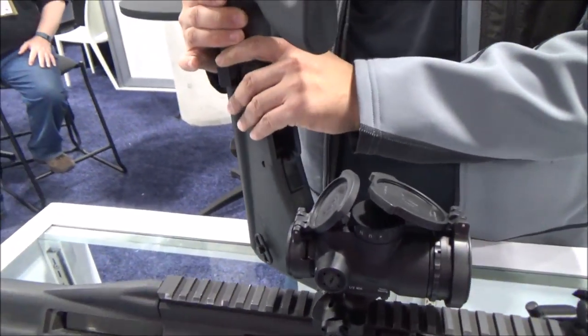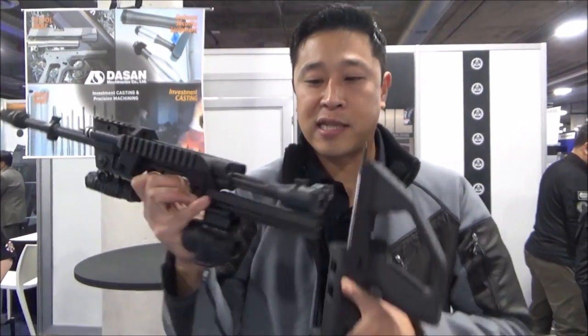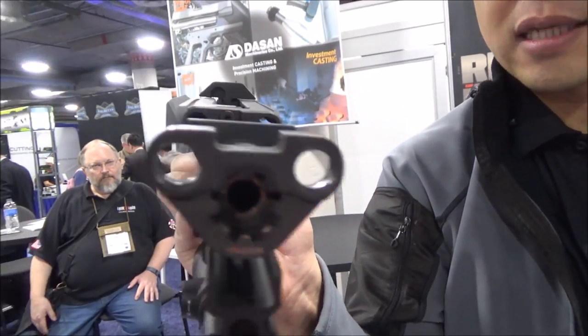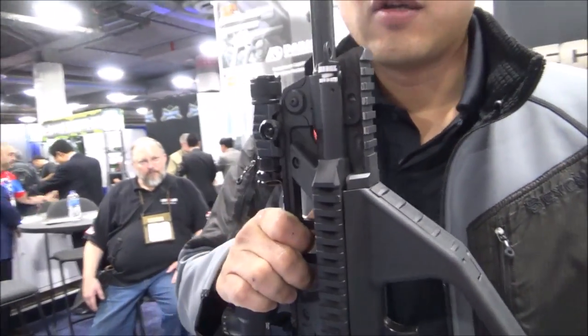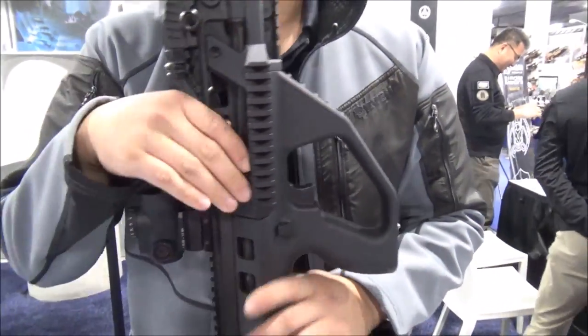So this is the only rifle in the world where it's tool-less caliber change, because that's your chamber right there. So you can just switch from your 5.56 to your 300 Blackout without any tools, no screws, no torque wrenches, nothing. It's instant.